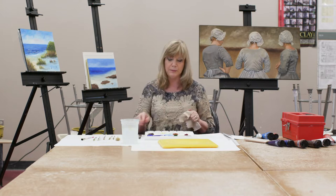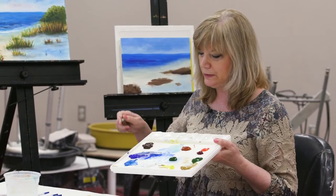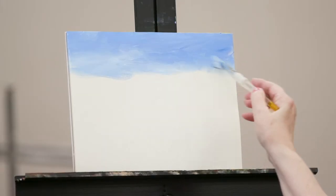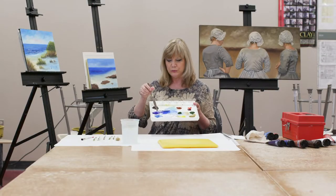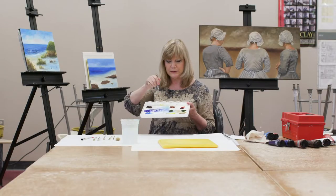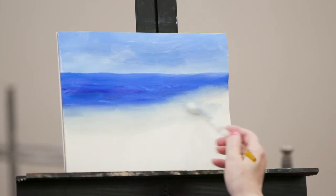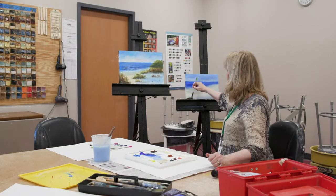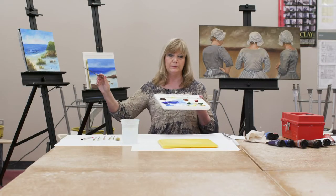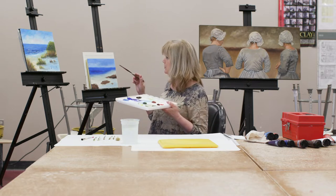You can cover the wet palette and, believe it or not, your acrylics will still be wet the next day. You'll also need a palette knife to mix your paints. I've already mixed some cerulean and ultramarine with white to get the sky color, a little more cerulean and ultramarine for the water, some white with yellow ochre and a little blue, and then plain burnt umber underneath where the grasses will be.